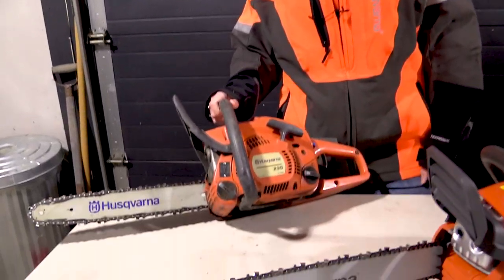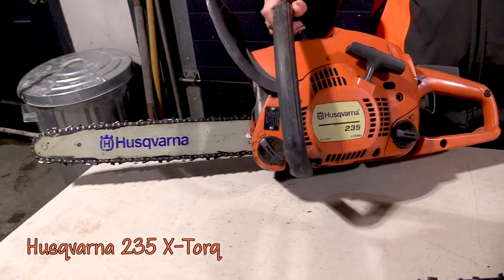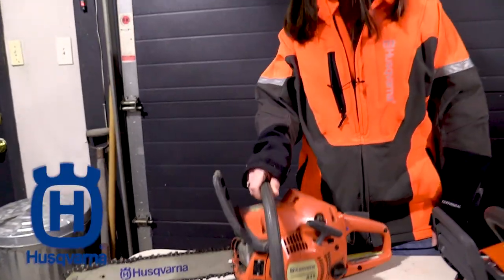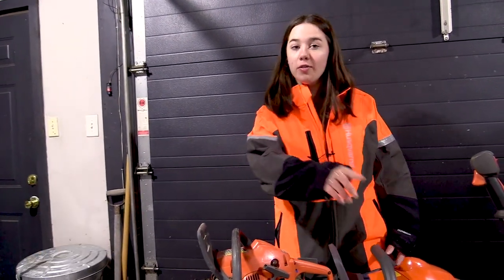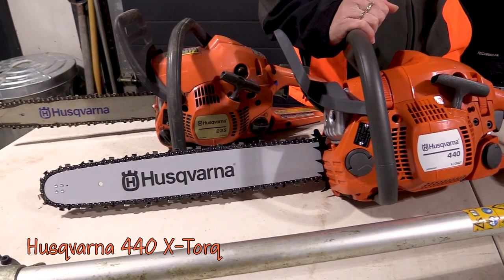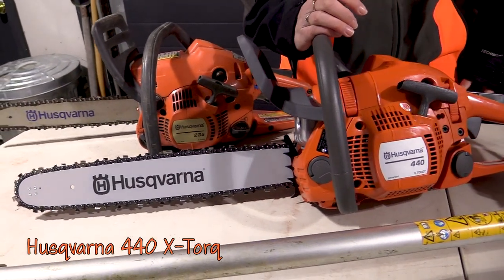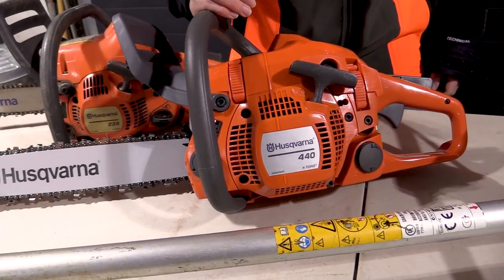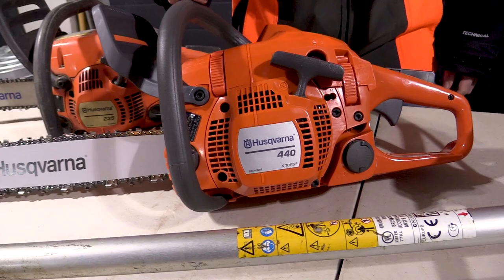Now this is a Husqvarna 235. Dad loves it for trimming shooting lanes, clearing small brush, and trimming apple trees. It has a smaller bar on it and it's super easy to handle. However, if you're looking for a newer model, this is the Husqvarna 440. It's got a longer bar, it's lightweight, so it reduces fatigue in the field. It has an effortless start using spring assist and quick spark injection, and it is also extremely fuel efficient.